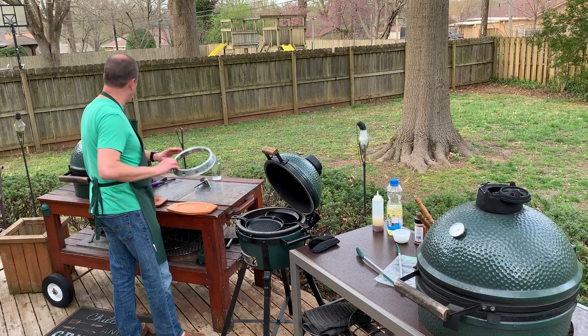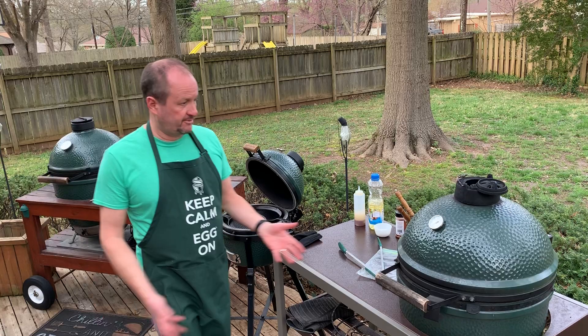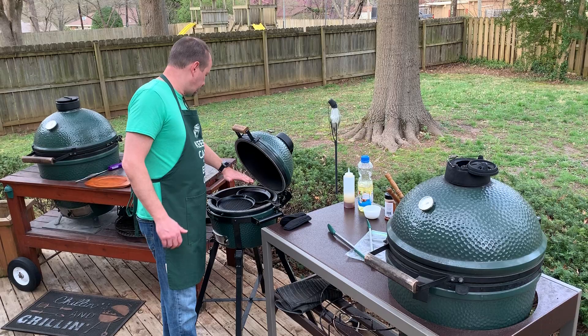This piece is pretty critical — we're going to take the wok out of the egg. That's the only way to stop it from cooking, to get that wok out of there. It's going to be very hot.